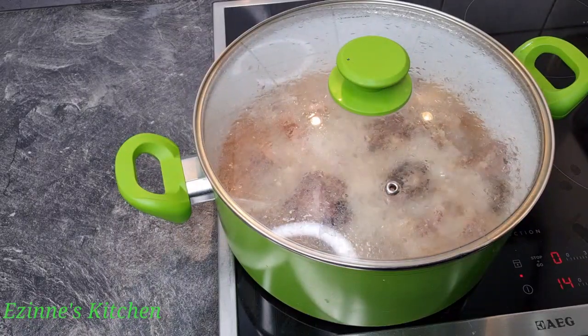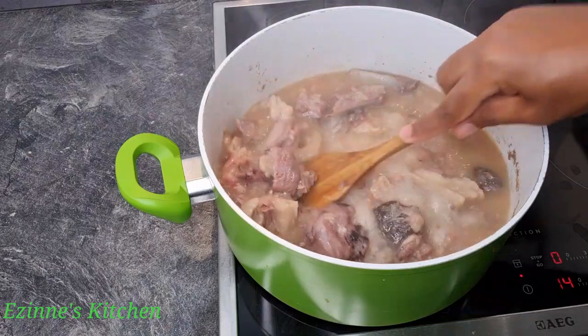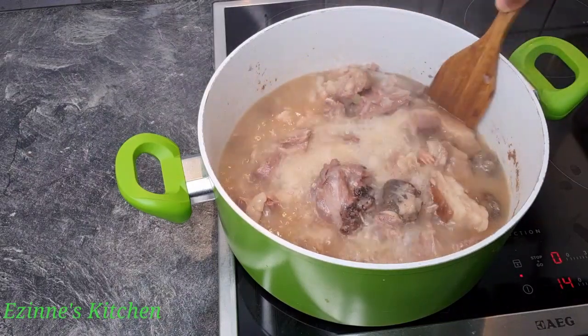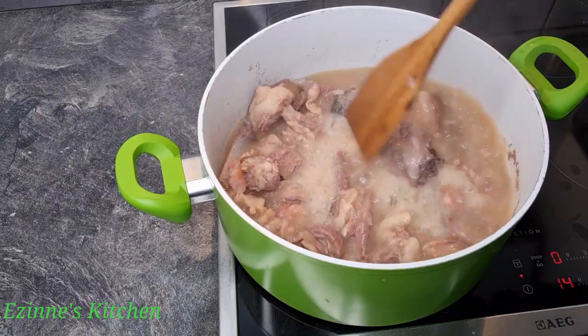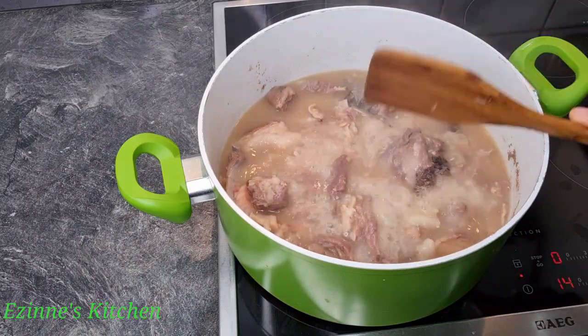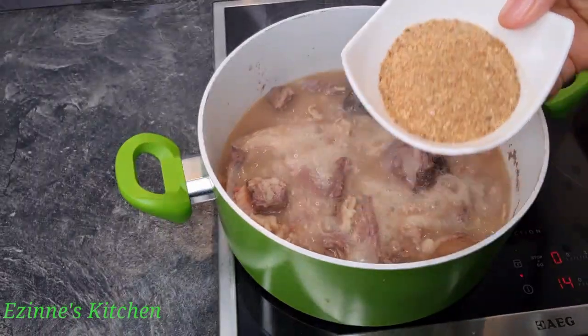After 30 minutes of cooking, I introduced our crayfish. You have to make sure your meat gets done — goat meat is so hard to cook, so I allow mine to cook for a longer period. Now I'm going to be adding our blended crayfish.